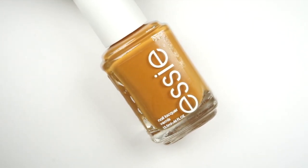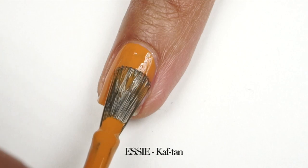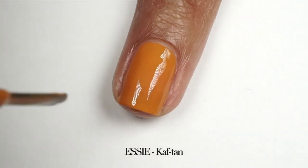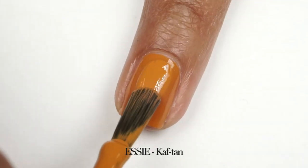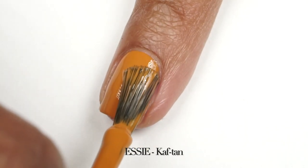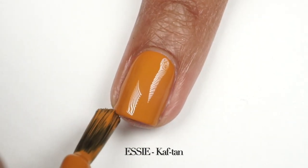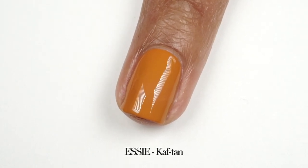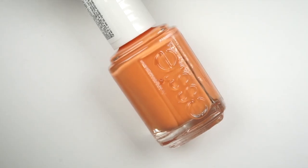This next nail polish is described as a warm and earthy nude nail polish, cream formula. I like this color a lot and the application went on really well on the first coat. However, I was a little concerned that it doesn't really look like a summer nail polish — I would see this working for fall. I feel like they included it to stay true to the Moroccan inspiration. If you don't care about seasonal colors this is a beautiful color, but I don't feel like it really stands out on my skin tone, and most likely I'll be using it for nail art.